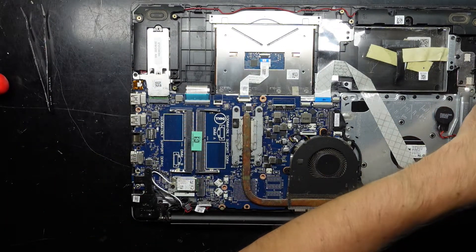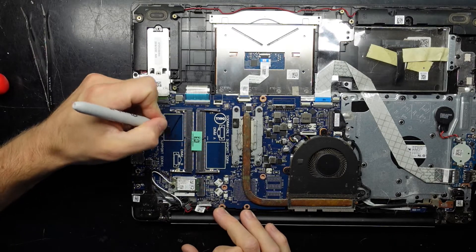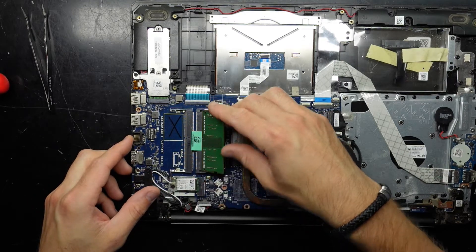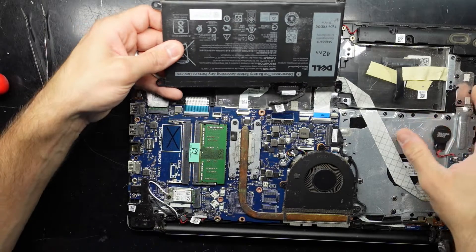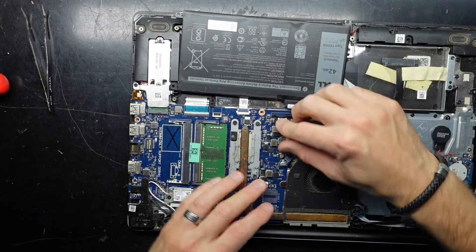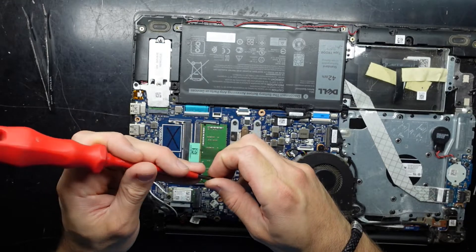So we have a failed RAM slot on this Dell, which is actually pretty rare — I can't say I've seen that too often. I put the original 4GB stick into the working slot, and from there reinstall the battery — it slides into this section, clicks into place, then put the screws back in.